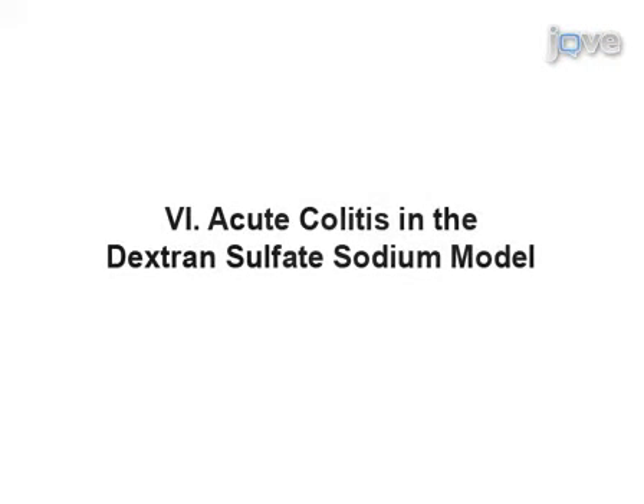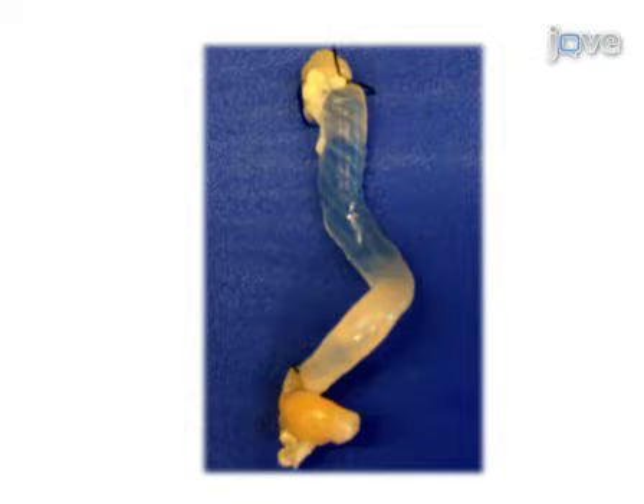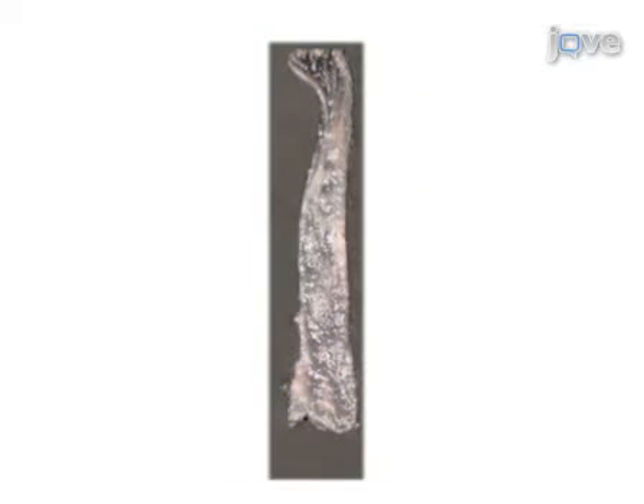This model allows the researcher to obtain, fix, and analyze colons, thus allowing for analysis of severity of colitis. For macroscopic analysis of the entire colon, the colon can be processed as a sausage that is infused with formalin and completely expanded. The opened sausage should lie flat. If the sausage method has been performed correctly, the fixed colon will be dilated and the entire mucosal surface can be easily manipulated and viewed under the dissecting microscope.